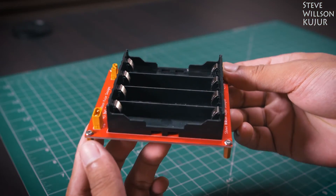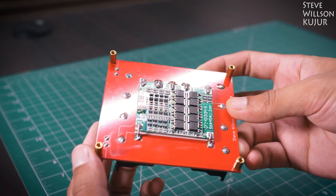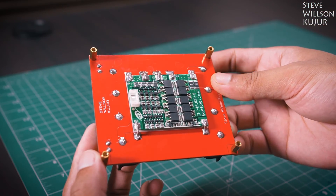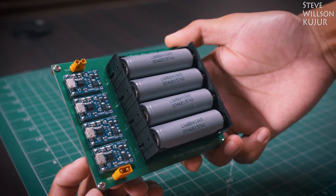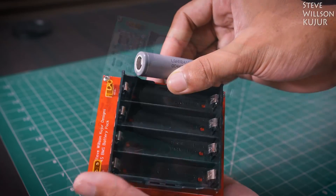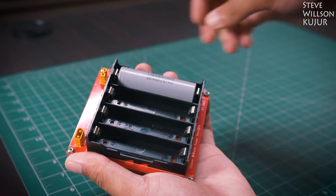The board is almost completed. Before plugging in all the batteries, make sure all the batteries are at the same capacity and same voltage. For that I used my 18650 battery charger to fully charge my batteries and then I put them one by one into the BMS board. That's all for today.